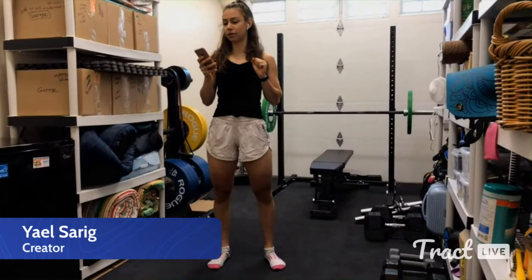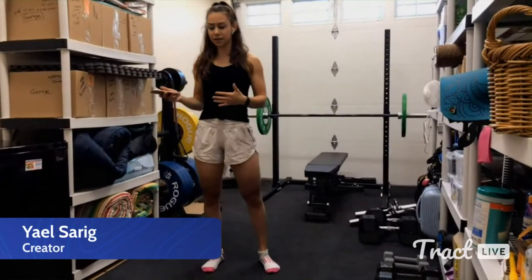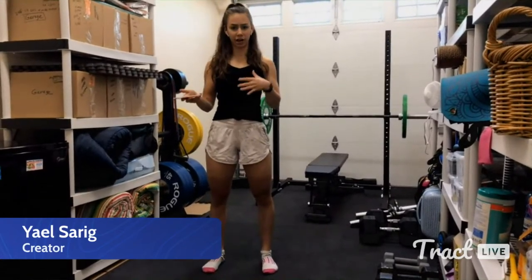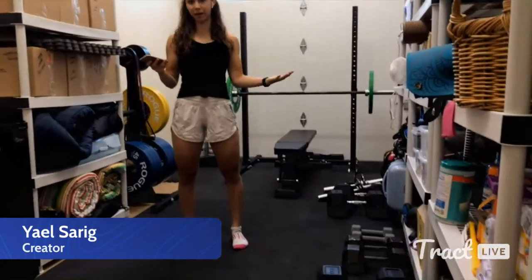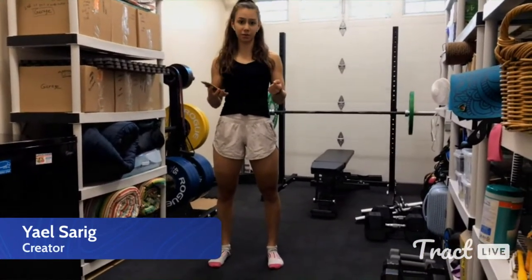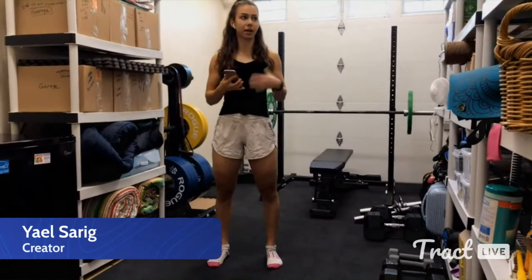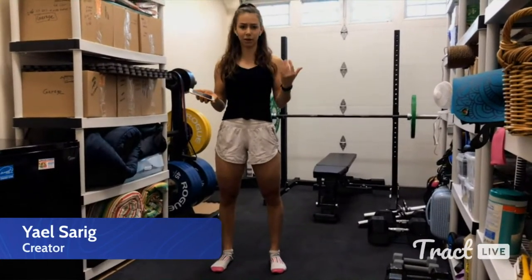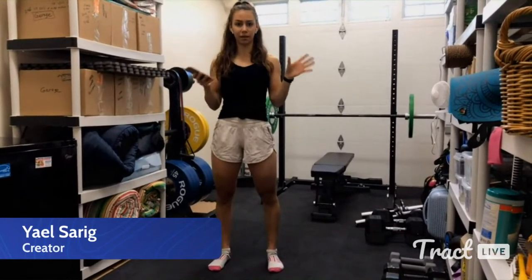All you'll need is some space, plus some optional things to add extra intensity. You'll need either socks or a towel for one of the moves. Optionally you'll need a chair, and you can also have some heavy stuff to add weight to some moves. You'll see me performing some moves with dumbbells, but no worries if you don't have dumbbells. You can use heavy textbooks, put them in a backpack and wear it, or fill a water bottle with water or sand. Anything heavy you have on hand works.